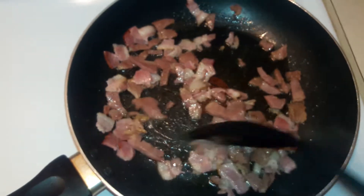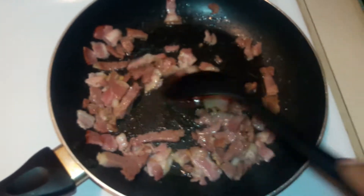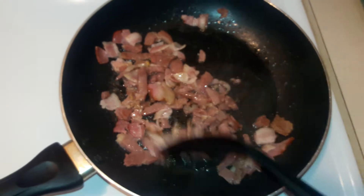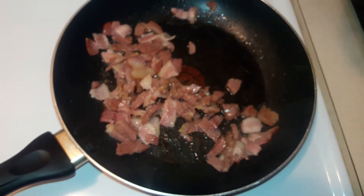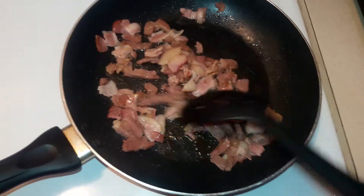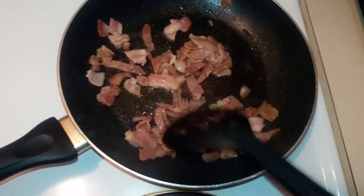Just to let you know, the ham I'm using was leftovers from Christmas. If you have any leftover ham and you're wondering what you can do with it, you can do pretty much anything. You can season your beans with it, make an egg omelet with the ham, make a ham sandwich — pretty much anything. So if you have leftover ham, put it to good use like I'm doing.